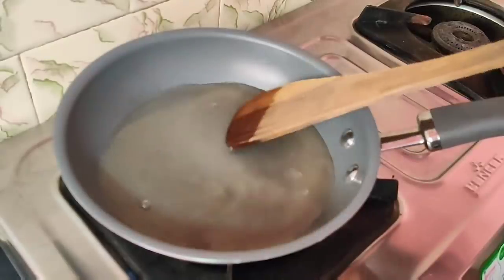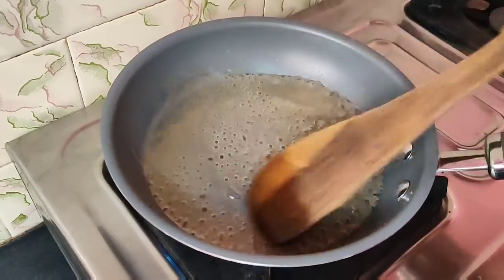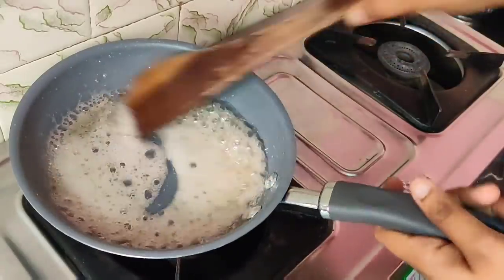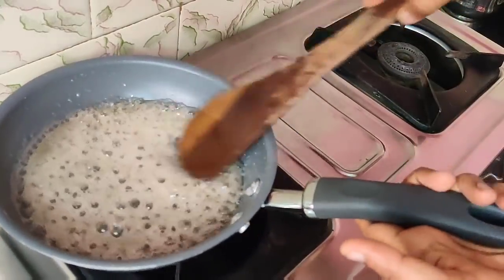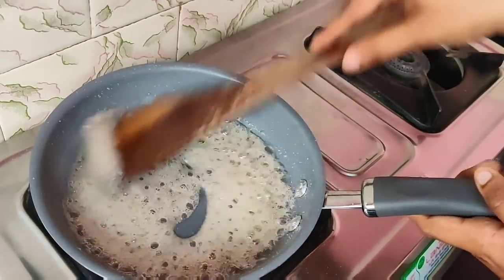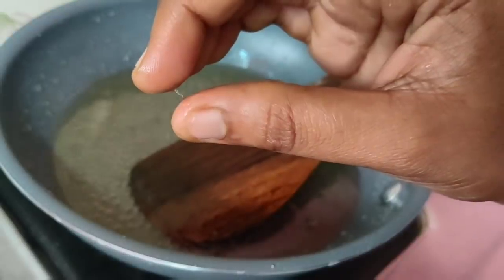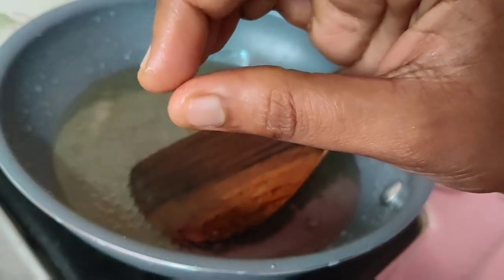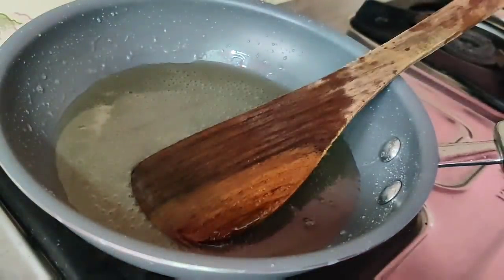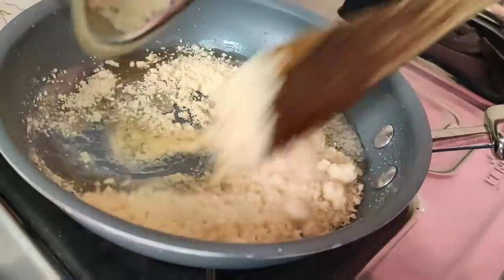I will check the consistency. It has a 10 year warranty and a 1 year warranty option. If you have a silicone grip, it will be easier for you. The pan is very thick.